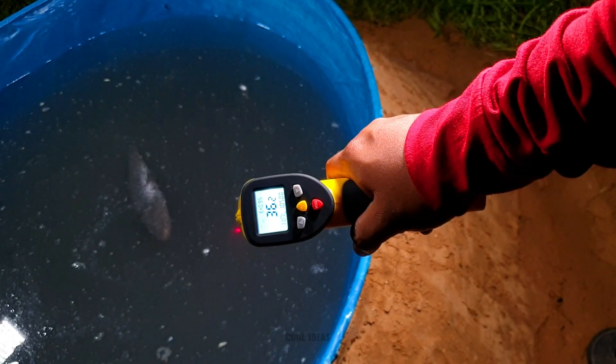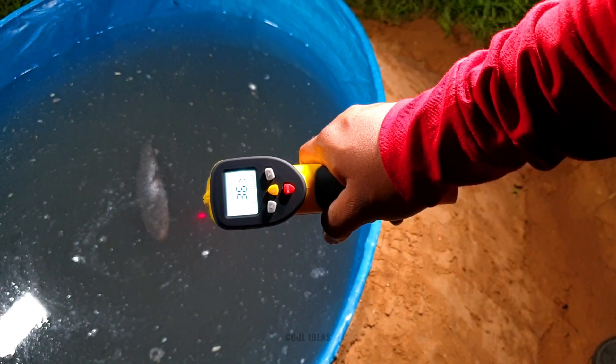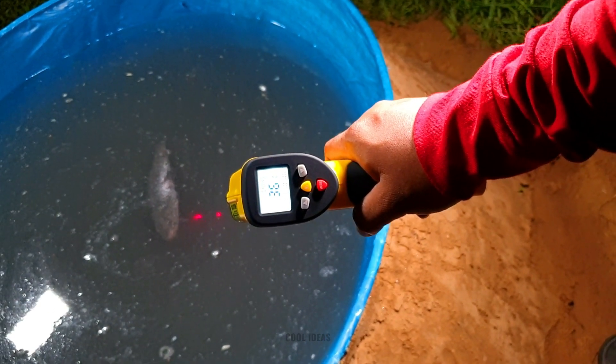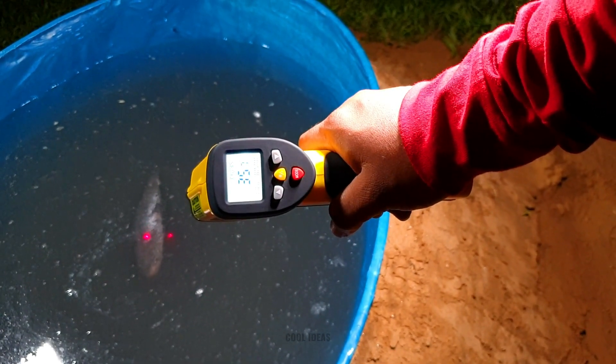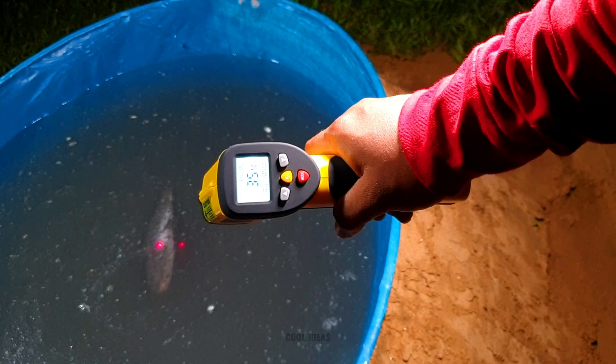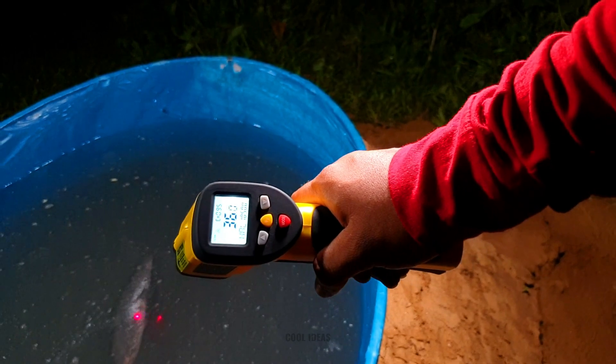So guys, you can see that the temperature of this water is now around 36.3 degrees centigrade. Can you imagine — after pouring lava of 950 degrees centigrade, it has increased only by around 5 degrees centigrade. Just imagine the power of this water!